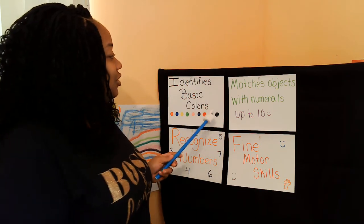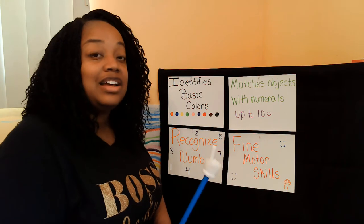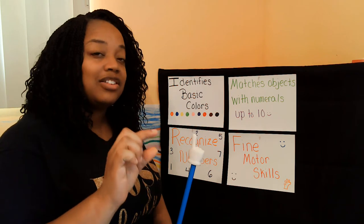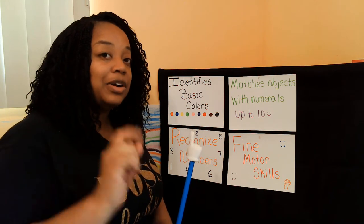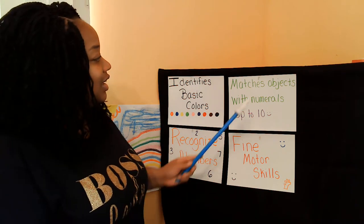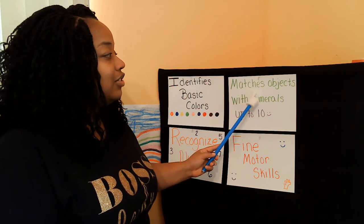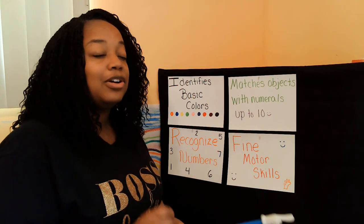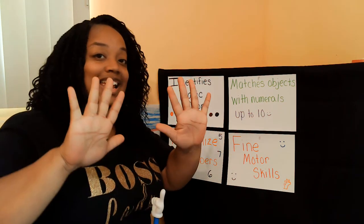The first thing we're going to do is identify basic colors. With the activity we're doing today, you're going to see different objects and different colors, so you're going to be able to tell me what color object you see. The next thing you're going to do is match objects with numerals, with numbers up to 10.